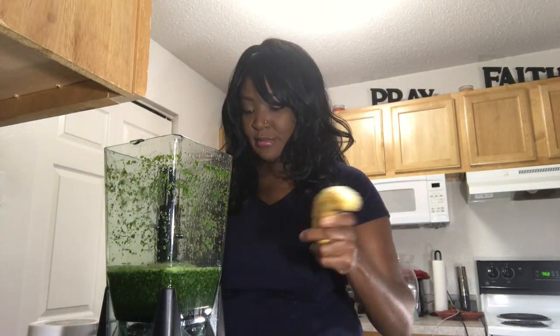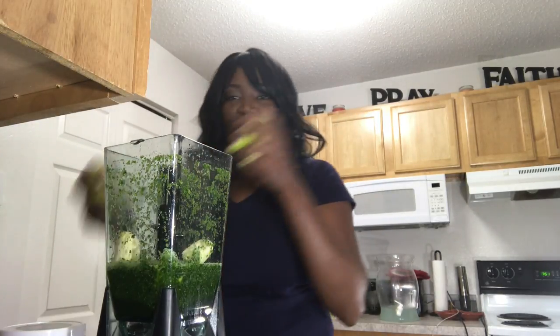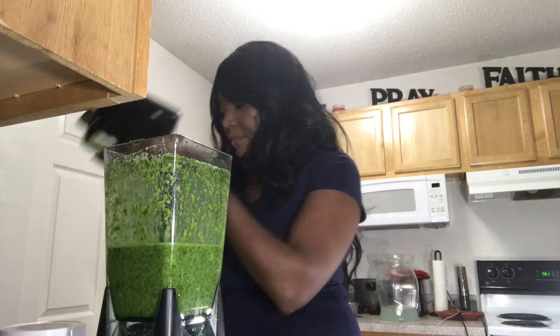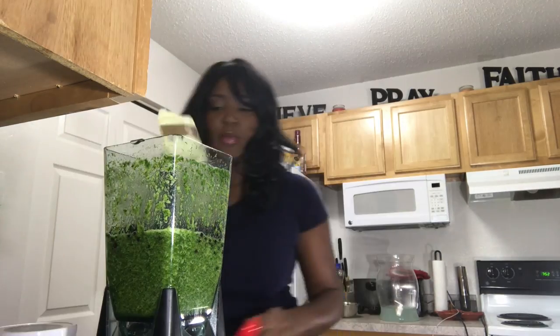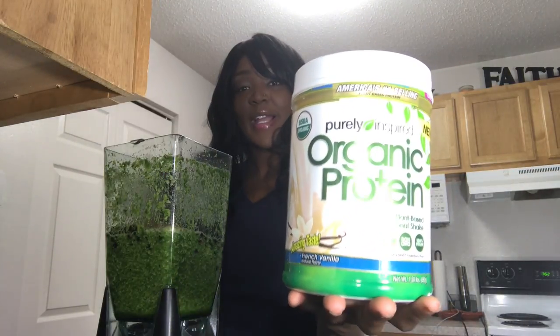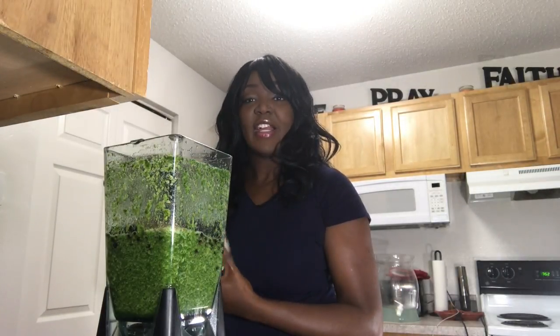One banana. I already cut up one apple. The recipe calls for one and a half cups of blueberries. I'm going to add my 2 tablespoons of flaxseed. The protein powder is my last ingredient that I will be adding. The protein and the flaxseed are optional.